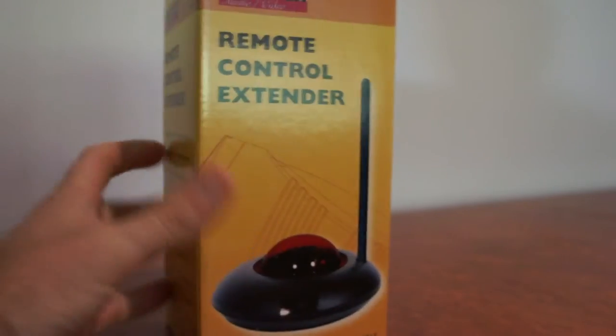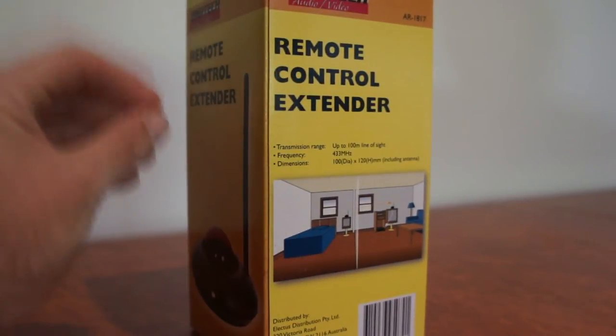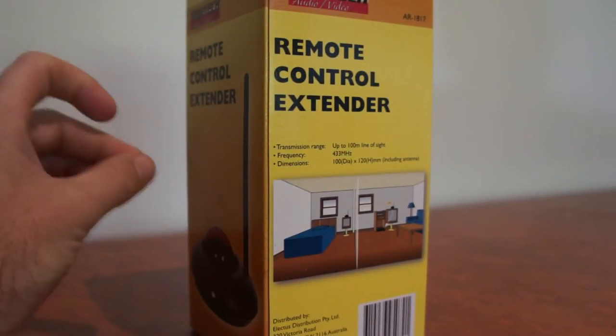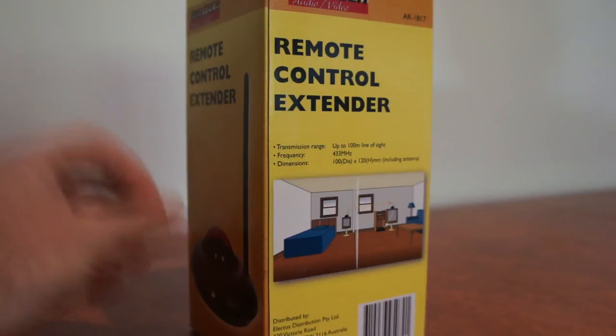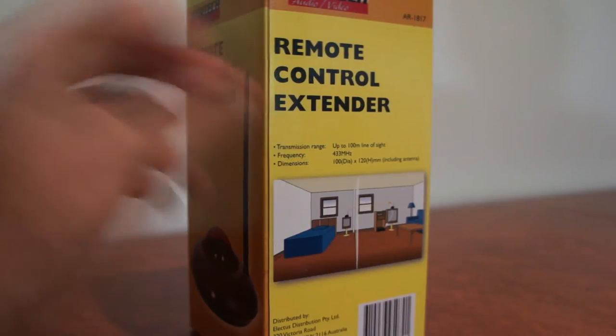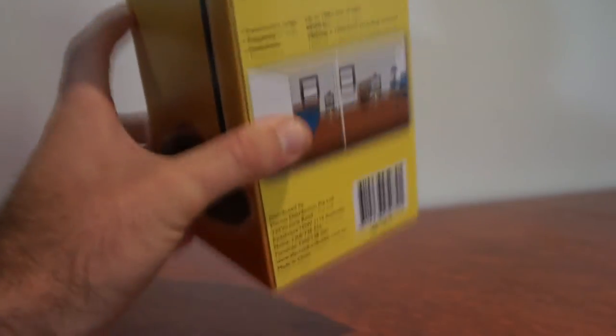Now this isn't a wireless sender receiver — this is just for changing channel in the other room. So if you have sent your Pay TV or your Foxtel to another room of the house and you want to be able to change channel from that other room, this is the guy that will do it. 100% reliable. It does work with Foxtel IQ as well — it works with any of the Foxtel boxes.